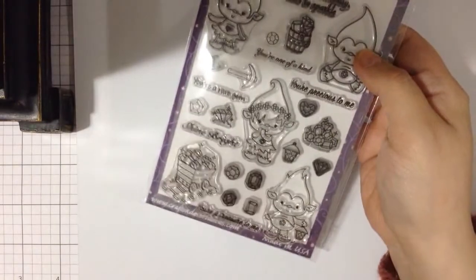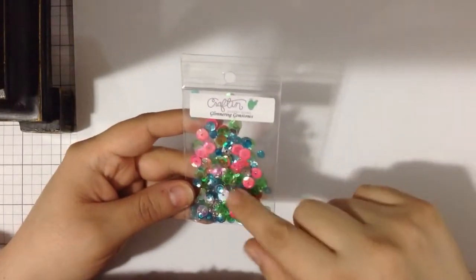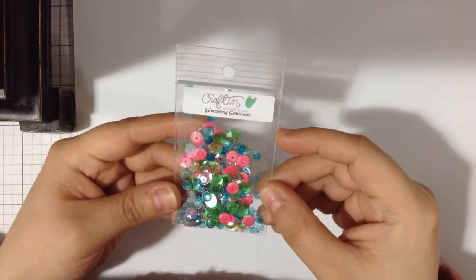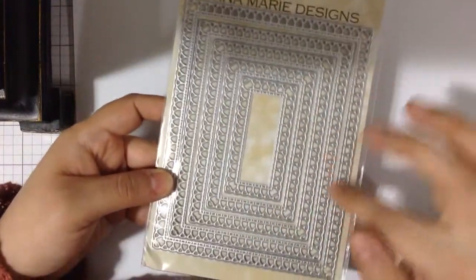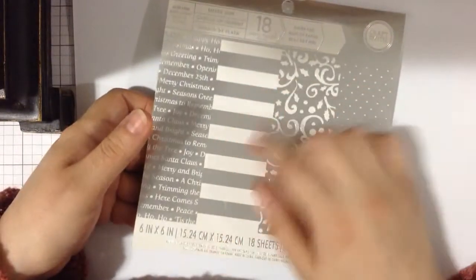Now for the second card — let me show you what I used. I used those same two stamps again, plus sequins also from Crafting Desert Divas called 'Glimmering Gemstones.' I used some enamel dots — some Nuvo and some mint enamel dots — along with this lace die from Gina K. I also used this paper from a Christmas paper pack, specifically the polka dot one.